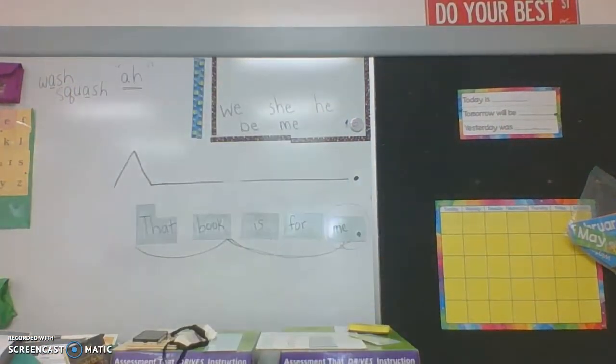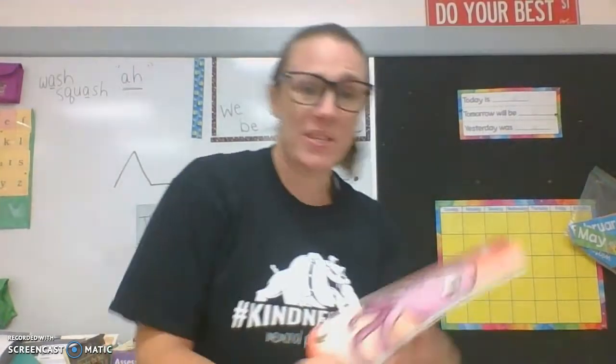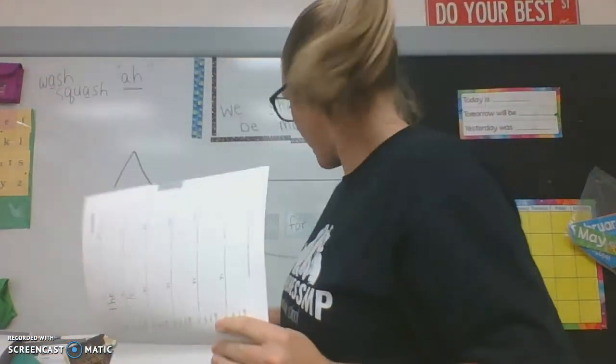Now we know that we always need to add these to our student notebooks. You need to go to the trick word section, and I want you to pause here and take the time to enter all of these into the right letter in your trick word section.